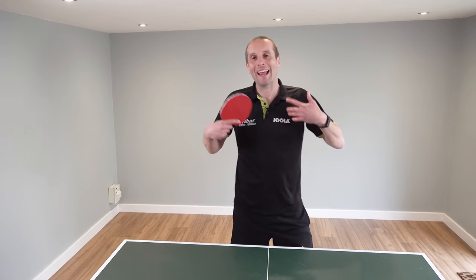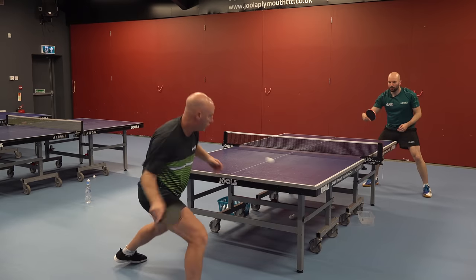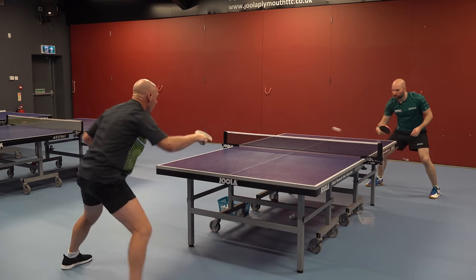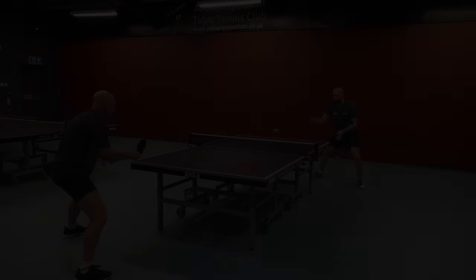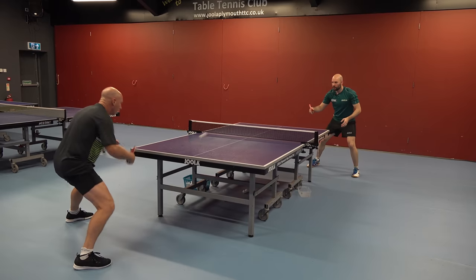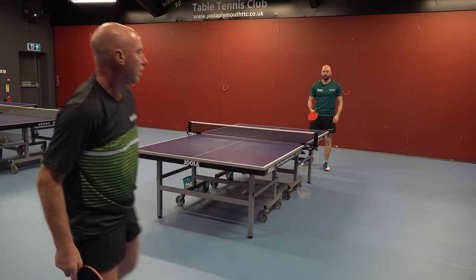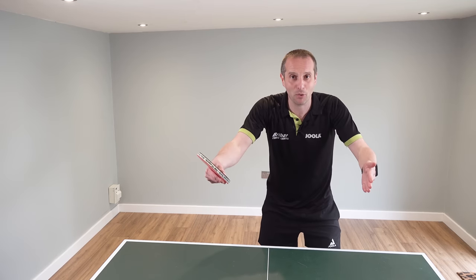I'm Tom Lodziak and in this video we're going to explore this topic. You're going to hear from top coach Craig Bryant, who's going to explain how you can adapt your training exercises depending upon whether you need to improve your consistency, or whether you need to improve your power and your ability to finish a point.